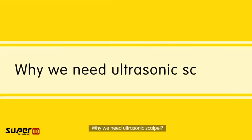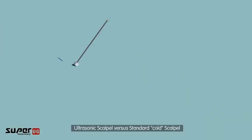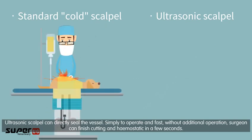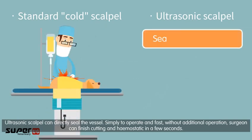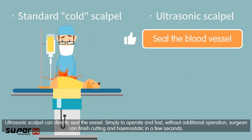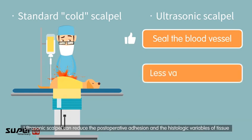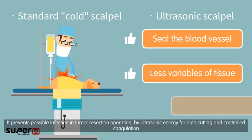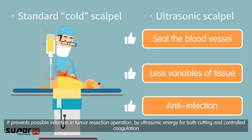Why do we need the ultrasonic scalpel? Compared to a standard cold scalpel, the ultrasonic scalpel can directly seal the vessel — it is simple to operate and fast. Without additional operations, the surgeon can finish cutting and hemostasis in a few seconds. It also reduces post-operative adhesion, histologic tissue variables, and prevents possible infection in tumor resection by using ultrasonic energy for both cutting and controlled coagulation.